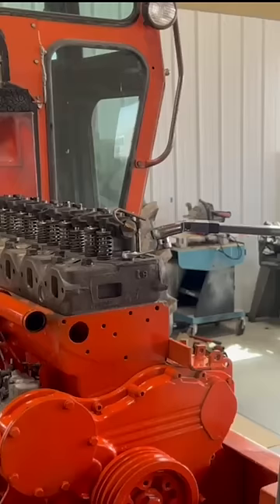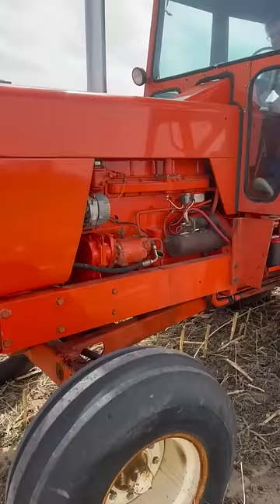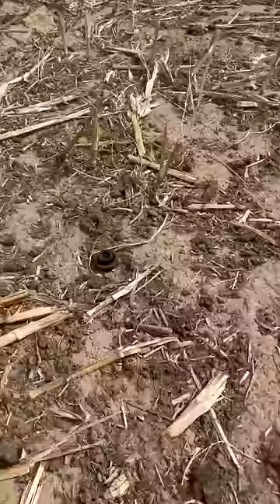Last year, before the farming season, he was able to pull the engine again and we did a complete overhaul. The tractor fired right up and sounded great, but after just a couple of minutes in the field, the engine locked up and blew the oil filler cap across the field.